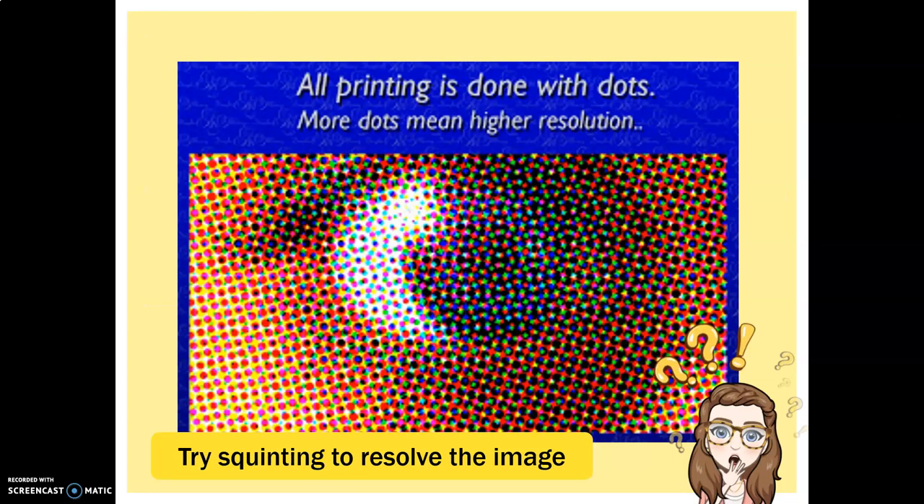When it prints, it actually prints in dots. I have a very fine, very small magnifying glass at school — if I get the opportunity I will lend it to you so you can see for yourself. But if you use it against any printed material in a textbook, you will actually see it's made of tiny dots, thousands and thousands of dots. If you squint your eyes you can resolve the image. That is what all printed material looks like up close.